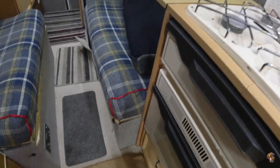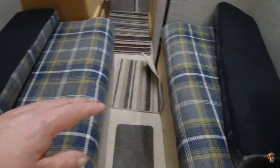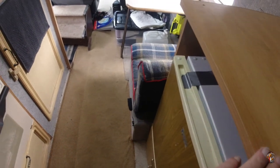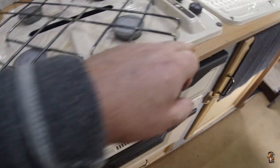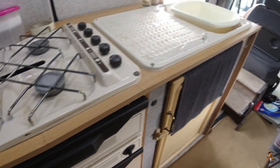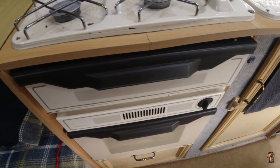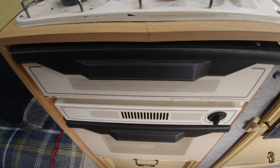The main thing I want to replace it for is the fact that when my bed's out, it drops down alongside. When I'm on the bed and go to get out, the first thing I do is lean on the fridge box lid — and I've snapped it. It's snapped there and there, so I'm going to build myself a new unit.